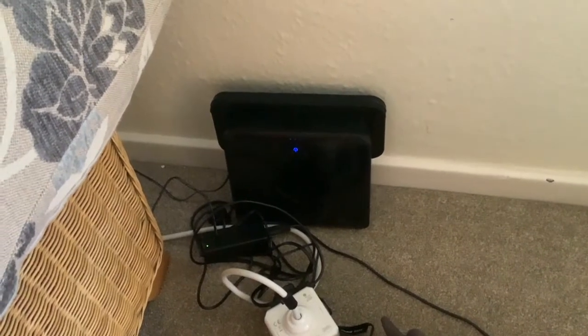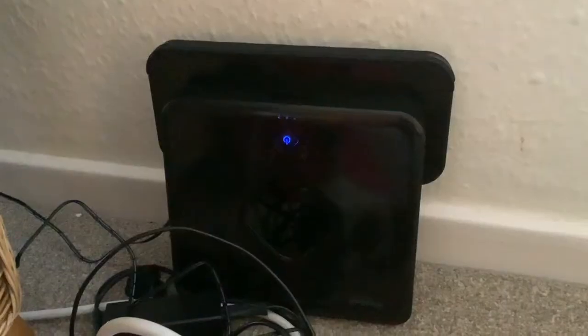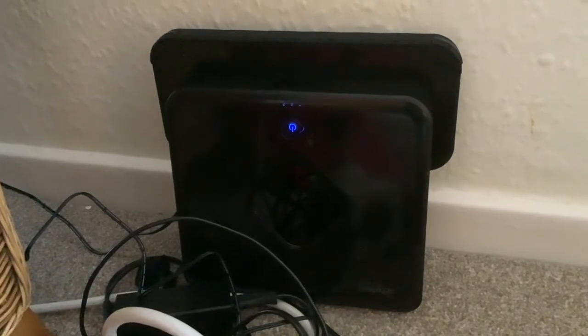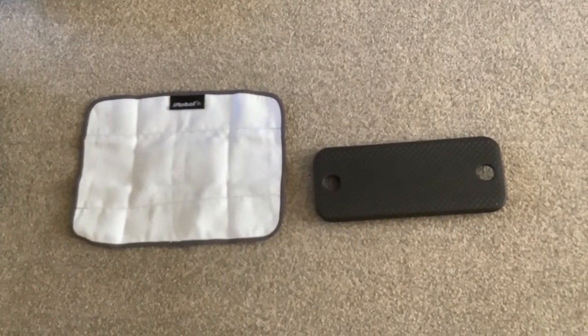Hi folks, this is going to be an update on the new Brava we got. We unboxed the Brava yesterday and it's been charging overnight, so it should definitely be fully charged now. We're going to try the dry mop first today.